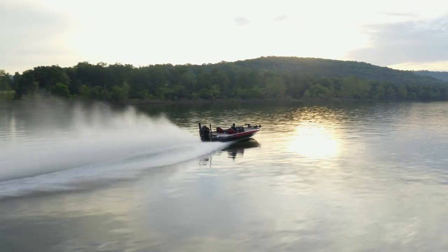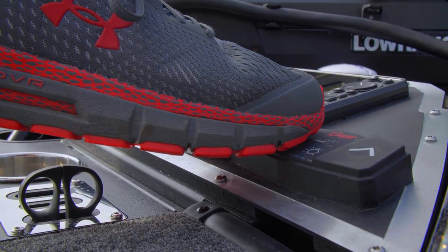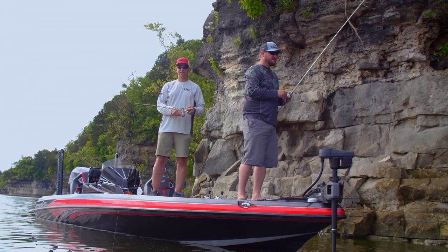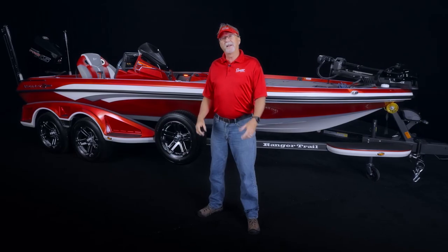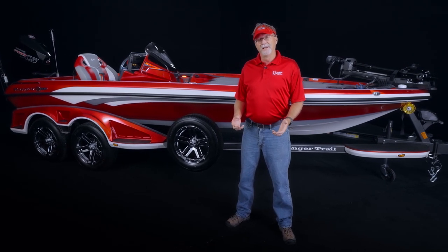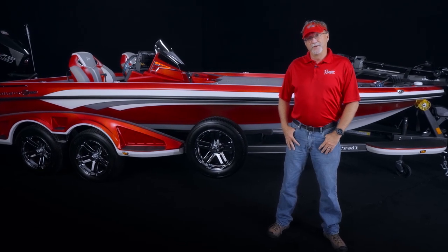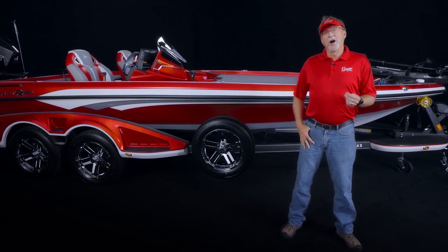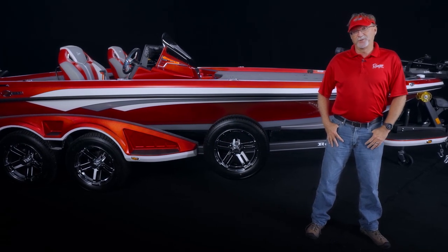Ranger has always blown me away every time there's a new product introduction. That's because of the passion Ranger folks have for their work, the brand, and for everyone who spends their hard-earned money on a Ranger. It's this dedication to customers that has fueled the fire at Ranger for decades. And now, as we get ready to open an all-new chapter of the storied history of Ranger Boats, we're going to be launching an all-new flagship bass boat, the Ranger Z-520R.